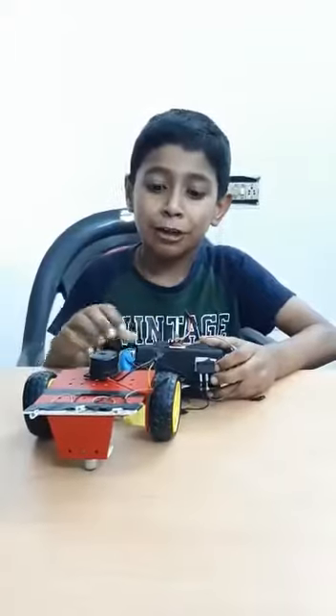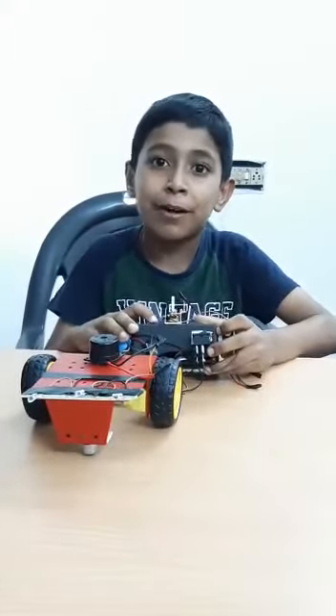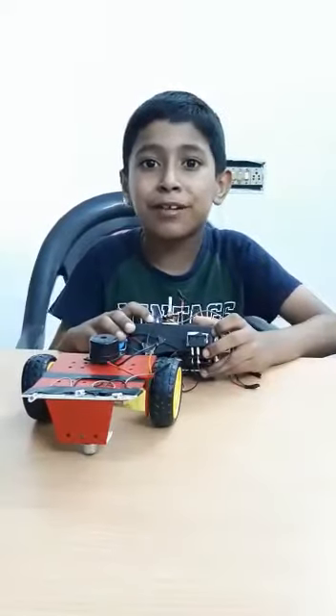Hi, my name is Pranav. I am studying in Jet Robotics, Junior Level 1. I am studying in PPS School. This is my project: the three wheel car.